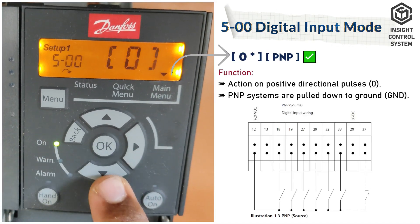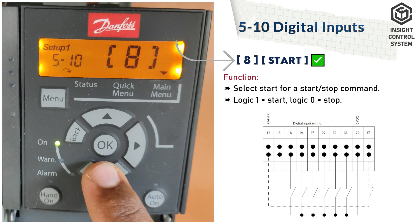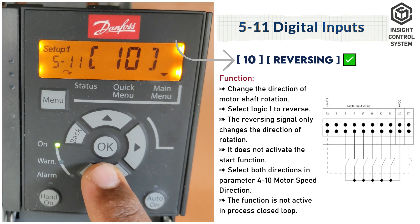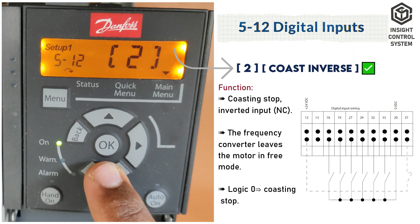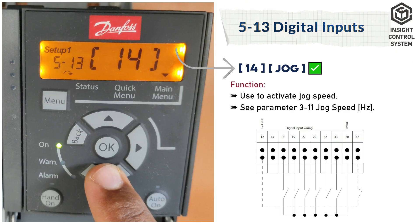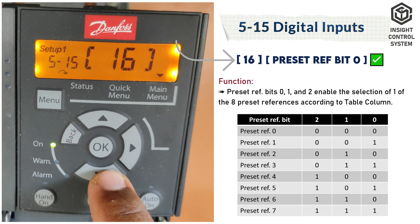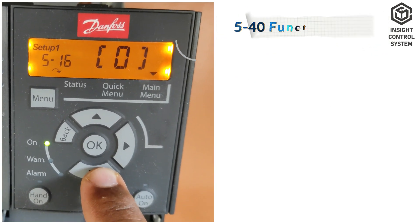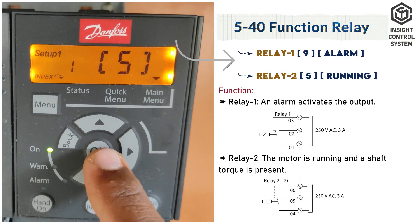Parameter 5-00 is digital input mode, set to 0. Parameter 5-10 is digital inputs, set to 8. Parameter 5-11 is terminal 19 digital input, set to 10. Parameter 5-12 is terminal 27 digital input, set to 2. Parameter 5-13 is terminal 29 digital input, set to 14. Parameter 5-15 is terminal 33 digital input, set to 16. Parameter 5-40 function relay: relay 1 is set to 9, relay 2 is set to 5.